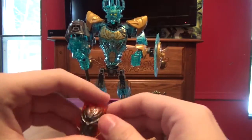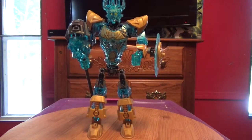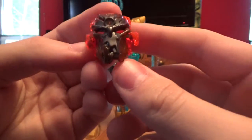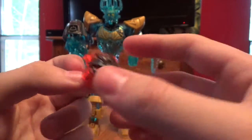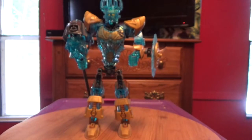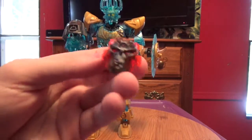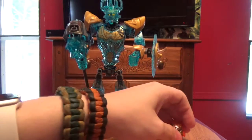Also, before I forget, let's take a look at Umarak's mask. I dropped it — hold on, got it. It's silver — well, this is gunmetal gray with trans orange right there. I believe it's gunmetal gray. There's that mask.